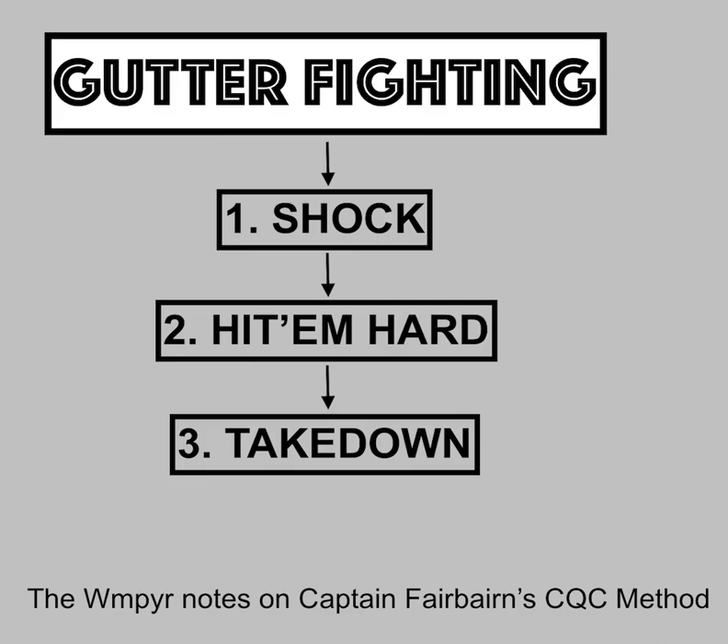I changed it to shock, hit him hard, and takedown. I know it's not as catchy as stun, hurt, throw, so that kind of sucks. But like I said, this is more accurate. Shock, hit him hard, takedown is S-H-T. An easy way to remember it is that S-H-T is the shit — the three steps. When shit hits the fan, you give him shit.